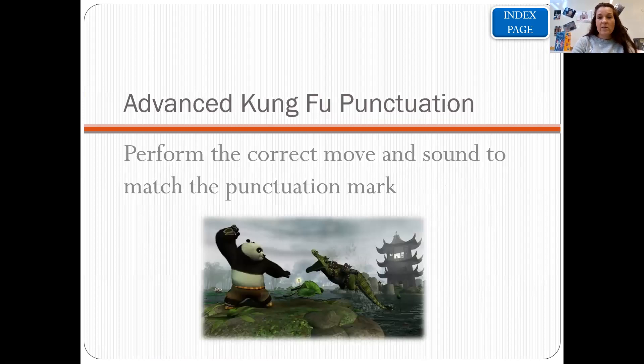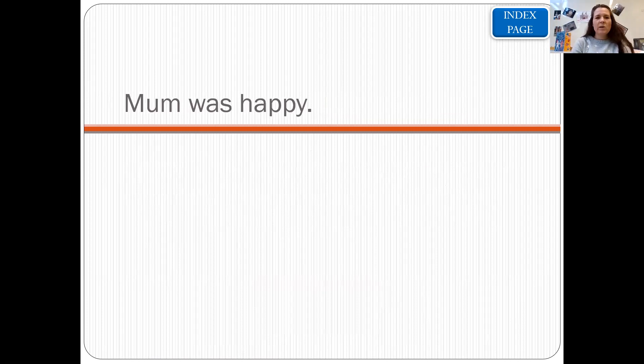In class we do some advanced Kung Fu punctuation. This is where we look at a sentence, statement, or question, and put in the correct move and sound to match the punctuation mark. So we have a sentence and put in the right Kung Fu punctuation action. For example, here we have the sentence: mum was happy. So what we would do is: he, he, he — mum was happy — ha, ha, ha.